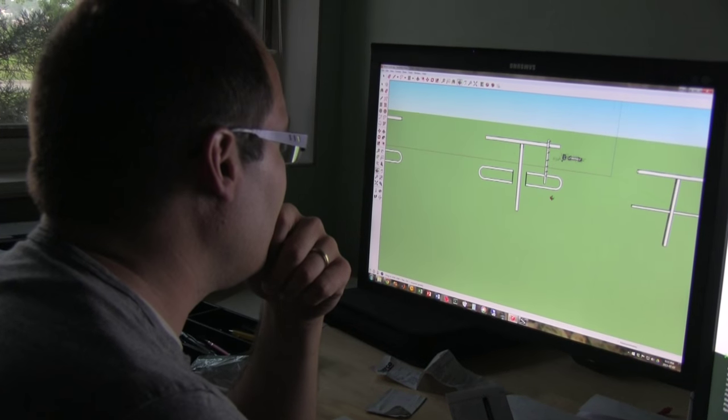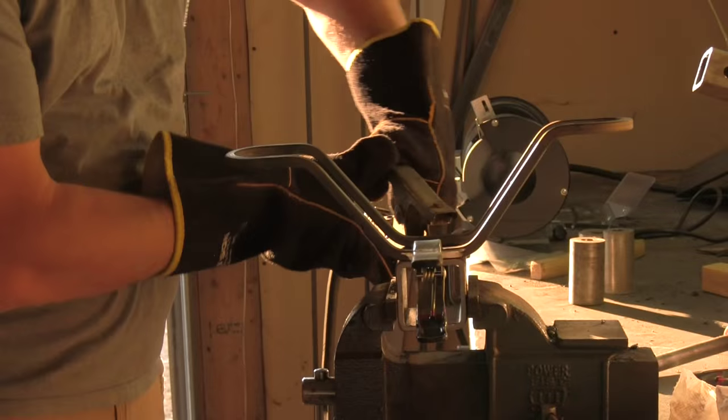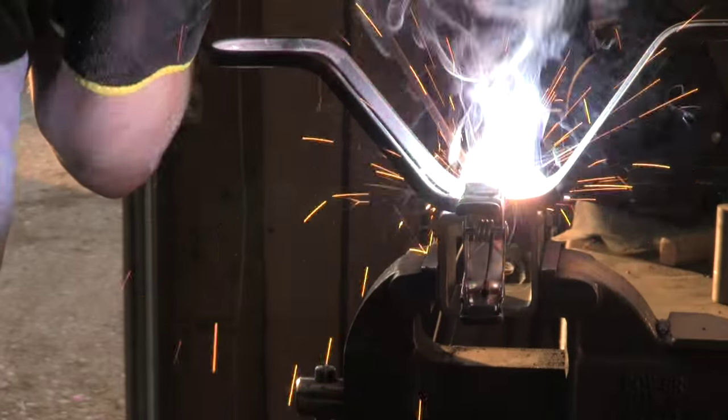I'm an engineer. I've been building things my whole life. I love working with my hands. I love figuring out how to build something new, solve a problem that hasn't been solved before and to come up with a creative, new way to make life easier, make life better. I really like doing that kind of thing.